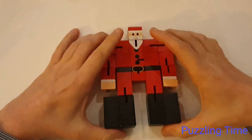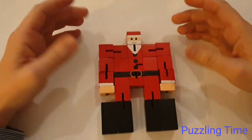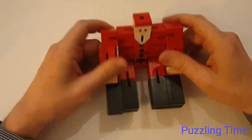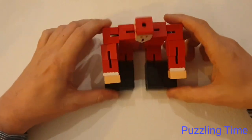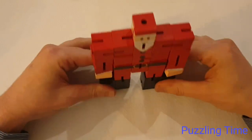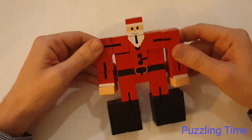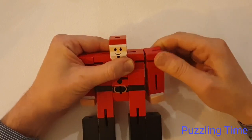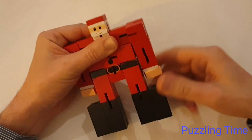It's a great puzzle for kids who are getting into puzzling, or if you want to get them into puzzling - a bit of a stocking filler. You can make the Santa Claus figure; he can sit up, he can stand up. He's very tactile, very versatile, and he's made of wooden cubes that are held together with elastic.